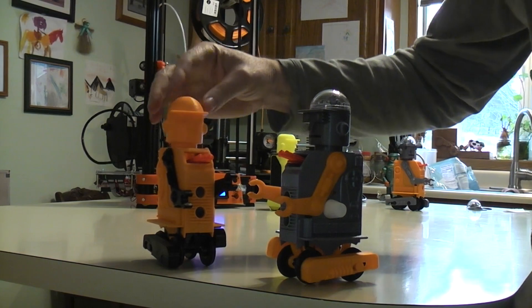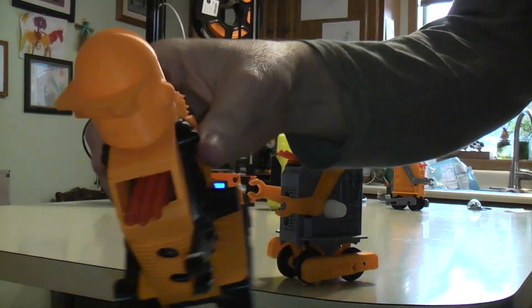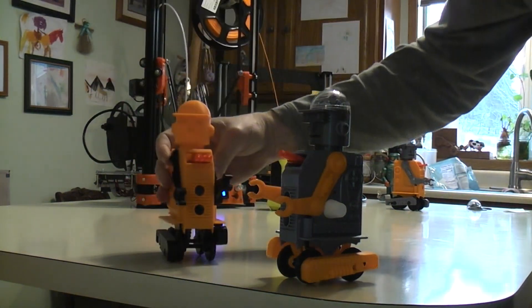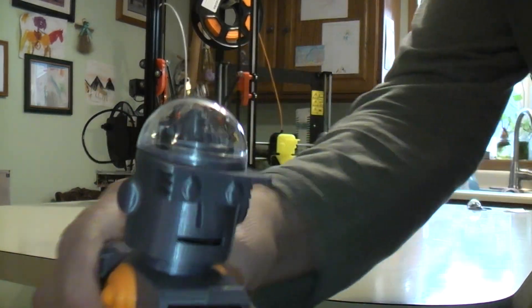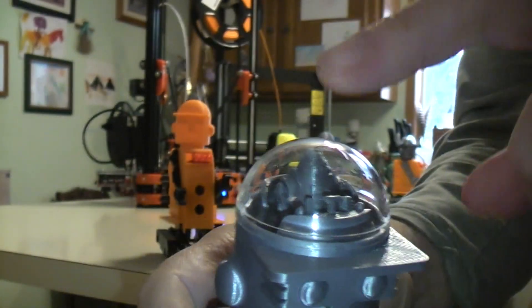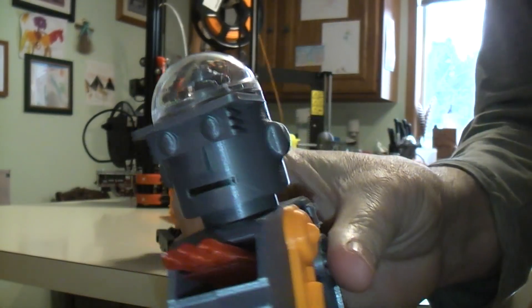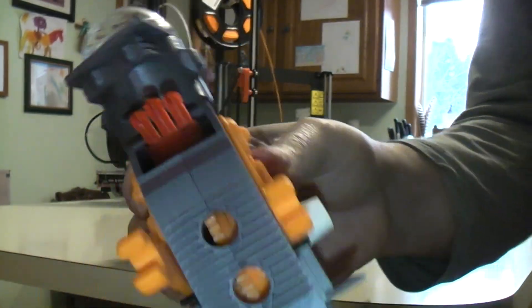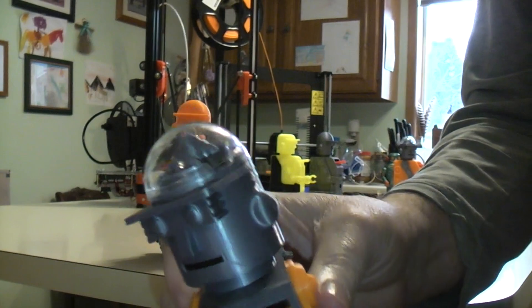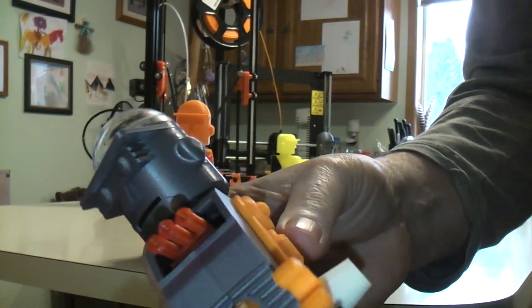This version, as you can see, is all 3D printed — a little bit of glue to hold it together. In this version, I wanted to have a clear cockpit dome area. So rather than 3D printing a dome, which is never 100% clear, I'm just using a dome. So this one isn't 100% 3D printed, but it could be — you can print that in clear and do whatever.